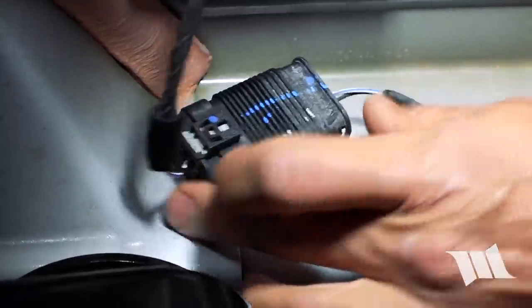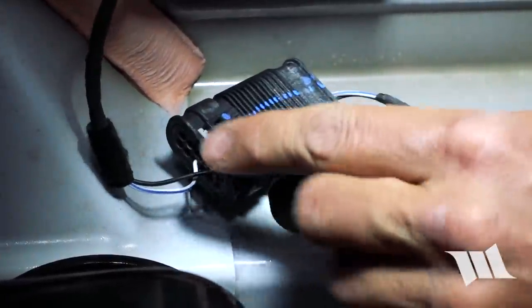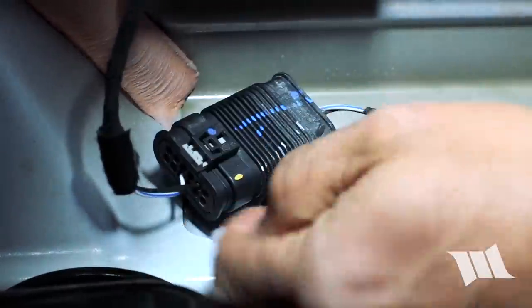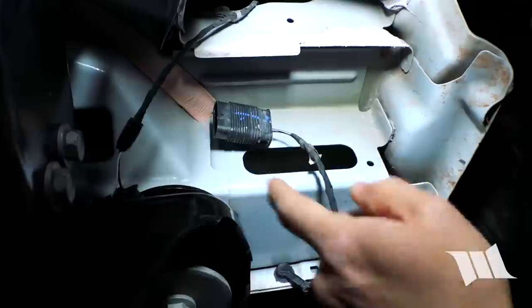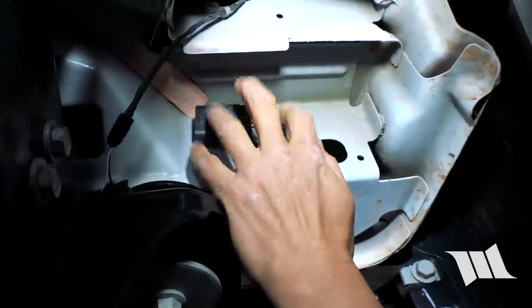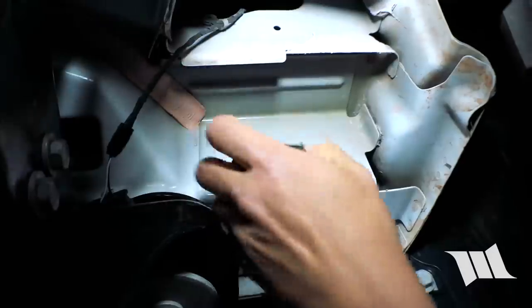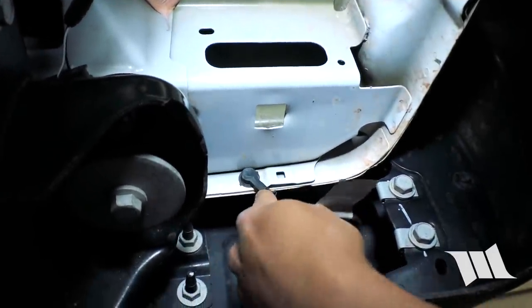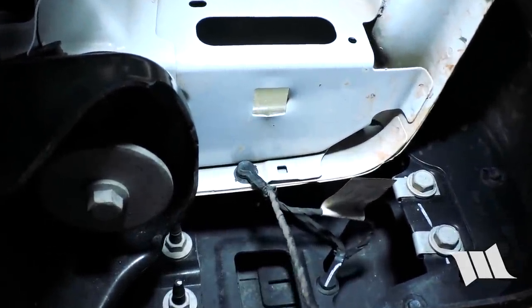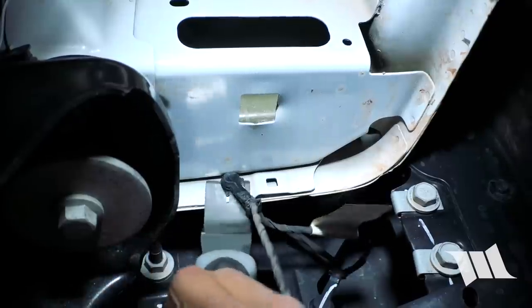The license plate light is secured to the body in the driver's side rear quarter panel. There's a gray locking tab that will need to be pulled first, then you squeeze it and unplug it. The wiring itself has a tab secured to the rear quarter panel body, and there's one more tab at the base of the quarter panel that we'll remove using a trim pry tool.